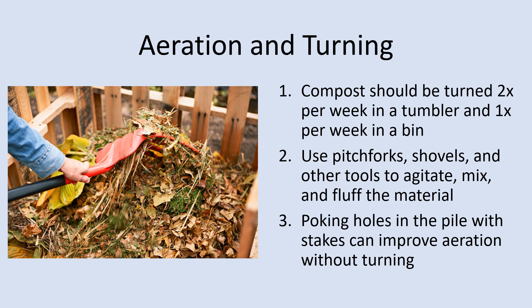If air pockets are failing to form as the compost is turned, adding bulking agents can help. These are browns that have bulk in structure to them that allows for pockets of air to form, such as shredded paper, wood chips, and other browns. Airflow plays a main role in accelerating the decomposition process, and maintaining proper airflow in your system is crucial.